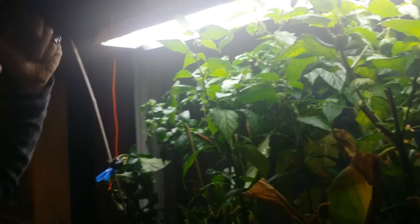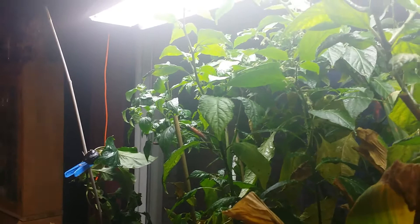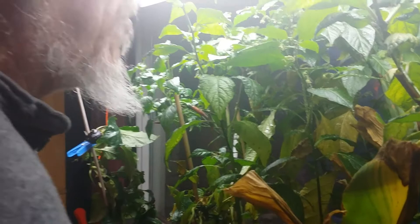Cody Reeder did a video a while ago where he put a plant in a vacuum chamber to kill the aphids, and that got me thinking — just by the title of it — well hey, would a vacuum cleaner work to get rid of aphids? So I tried it on this pepper here, but it ripped the leaves apart.